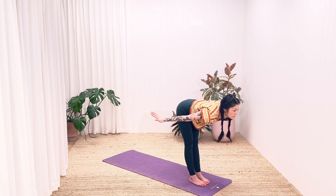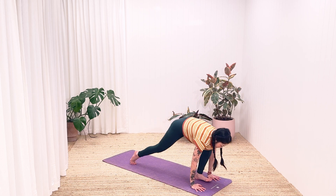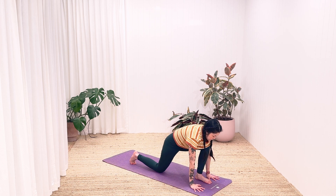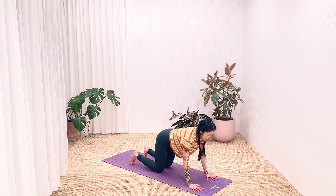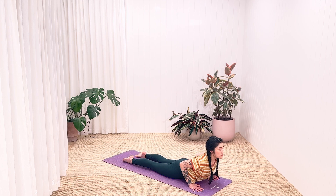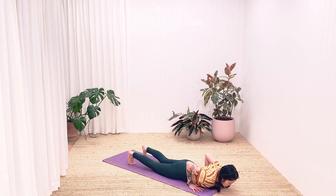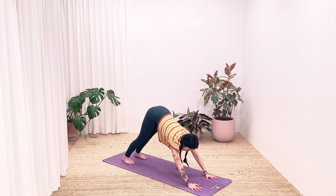Breathe out while you lean forward touching the ground. Without taking your arms off the ground, move your right leg back, followed by your left. Now lay down with your belly on the ground. Put your hands beside your shoulders as you breathe in. Lift your head and chest at the same time in snake pose. Breathe out then lower your body back down.